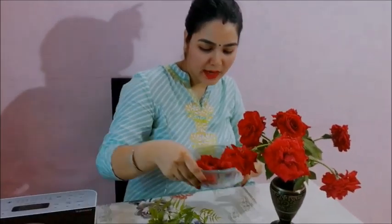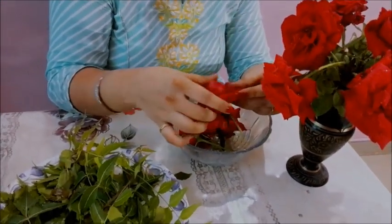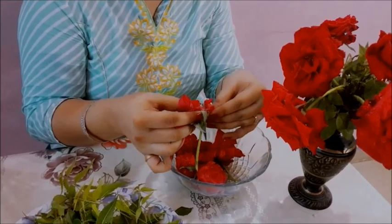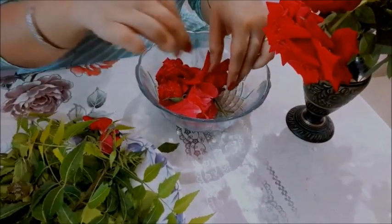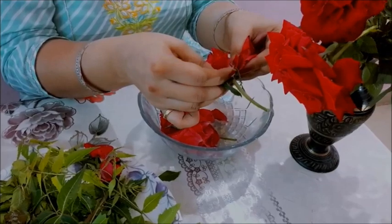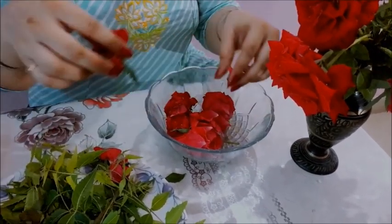Let me show you. The very first thing I have taken for the preparation of rose soap is a bunch of roses, and I have also taken some roses which I have kept in a bowl. Now I am going to tear these petals. You can also do the same - just tear up all the rose petals.